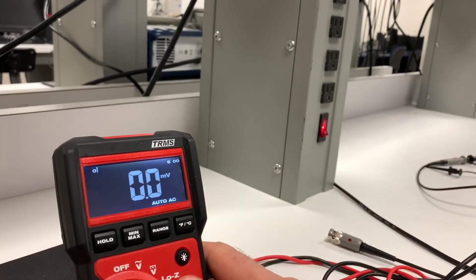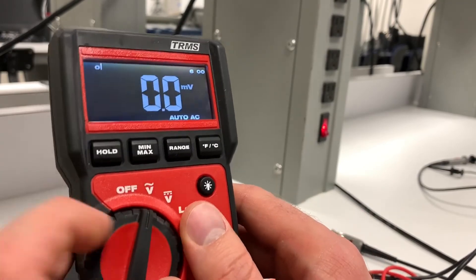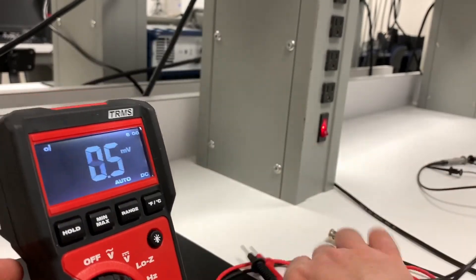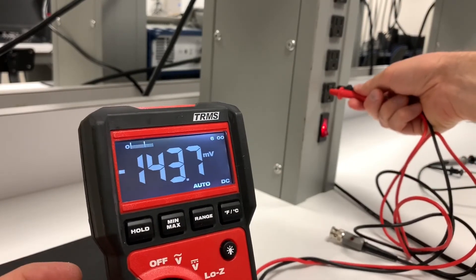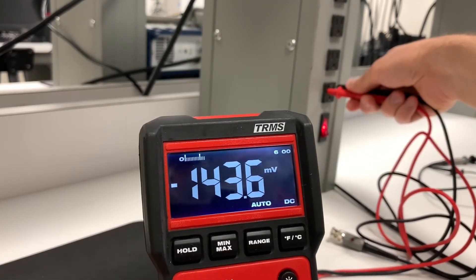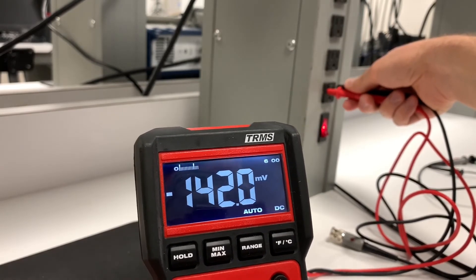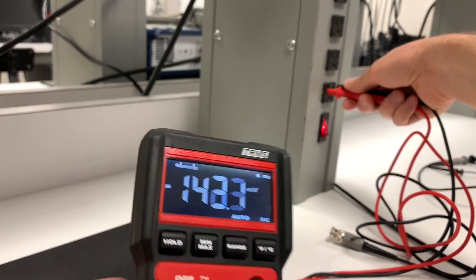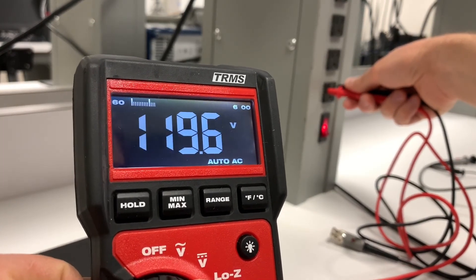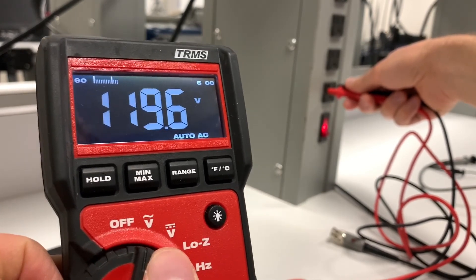You need to make sure you know what kind of signal you're working with. For example, if I switch this to volts DC and do the same thing, it reads only 143 millivolts — essentially nothing. If you had it set to the wrong mode you might think the circuit is dead. Switching back to AC mode shows the correct reading — always double-check your meter settings.